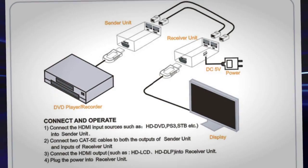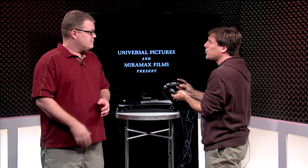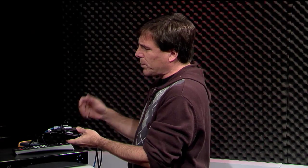A couple of caveats to keep in mind: I use it for 1080i and 720p. I can extend about 130 feet — I know that because I've used my Fluke cable tester to measure it. It runs over a couple of different hops, a mix of Cat5 and Cat6, and it works pretty well.